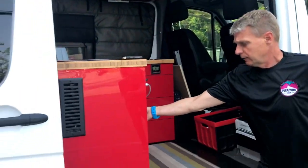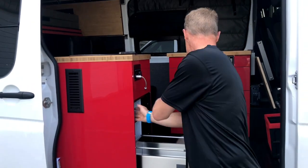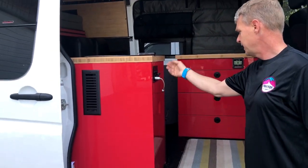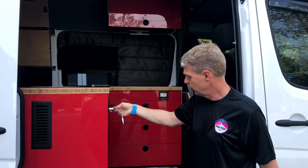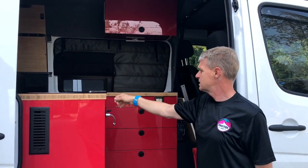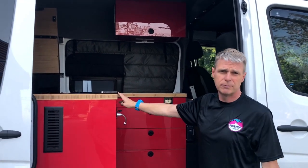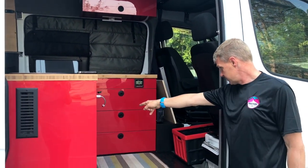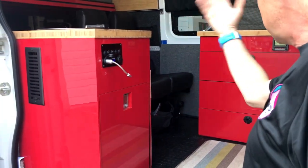This is our fridge right here — a slide-out fridge. And then this is our control panel for lights and so on. We also have USB charging ports and a 12-volt charging port with a little light, and so on. These switches control the lights, pump, heater, and diesel heater. So we have a furnace in this van as well, which in this particular one is underneath that seat, and it heats the whole cab up.